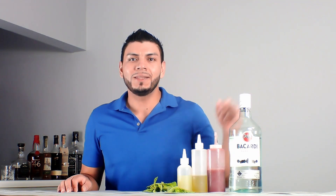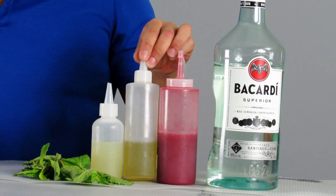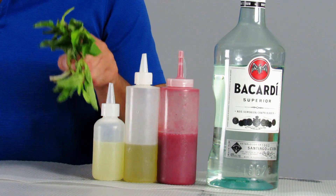Hi everyone, welcome back. Today I'm going to show you how to make a frozen strawberry mojito. Let's get to the ingredients first. For this type we're going to need Bacardi, strawberry puree, lime syrup, fresh sour mix, and some fresh mint. We're going to start by adding ice to the blender.